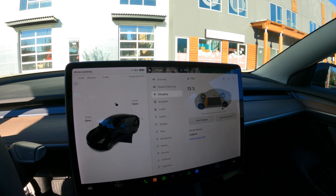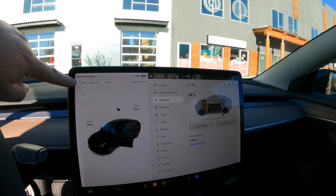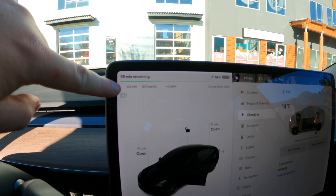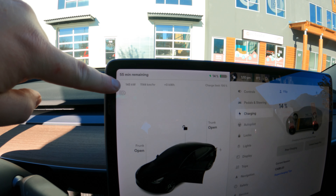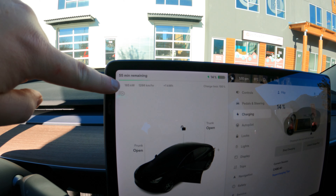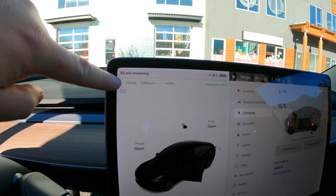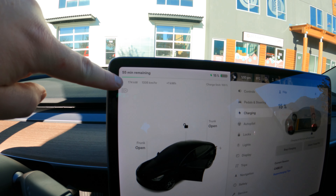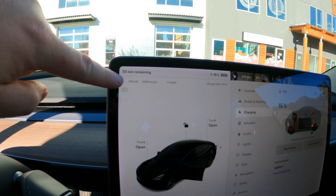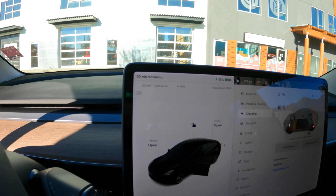Right now we're pulling 123, 128, 136, 145, 155, 165, 171, 173, 174, 175 kilowatts. Can we go higher than 175? Let's go... No.